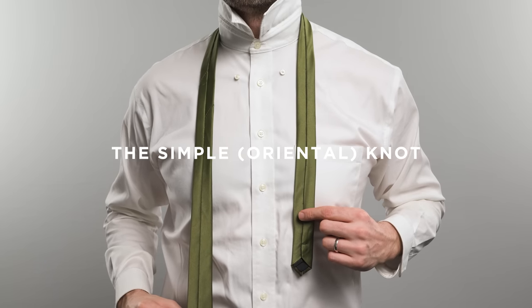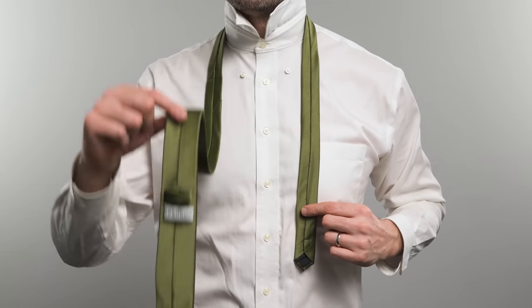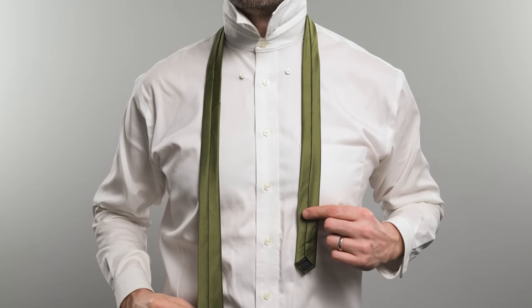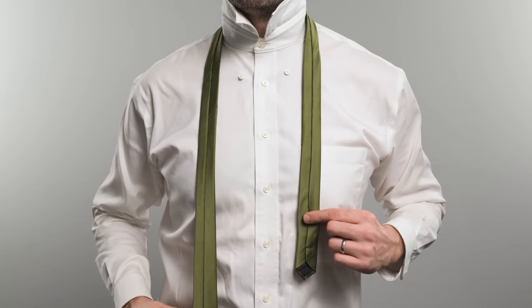For a skinny tie, you're going to want to use the simple knot. Step one: start with the wide end on your right with the seam facing out. The tip of the narrow end should rest just above your belly button.